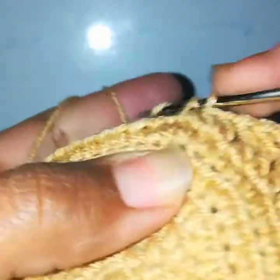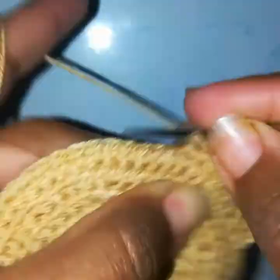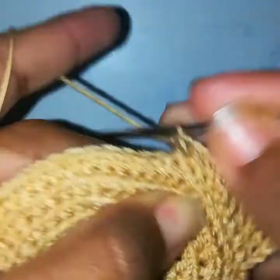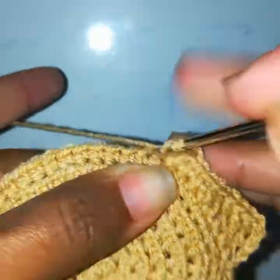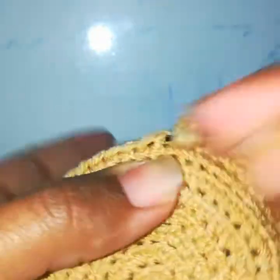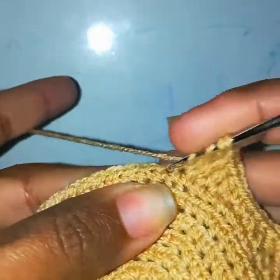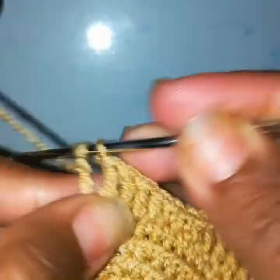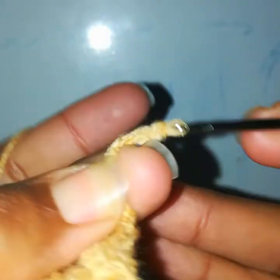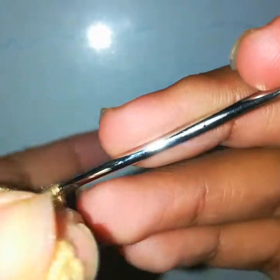Then yarn over, go into the next stitch, work one double crochet. Go into the next stitch, work a half double crochet. In the next stitch work a single crochet, then another single crochet, then one half double crochet, then one double crochet. Yarn over twice, go into the stitch, pull through two twice, then repeat in the next stitch. Then yarn over three times, pull through two four times, chain 5, go into the next stitch and make a slip stitch. These are the ears.